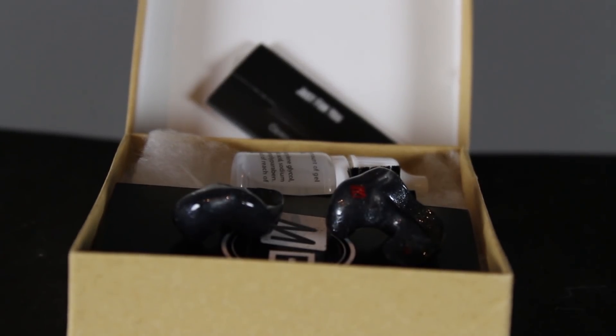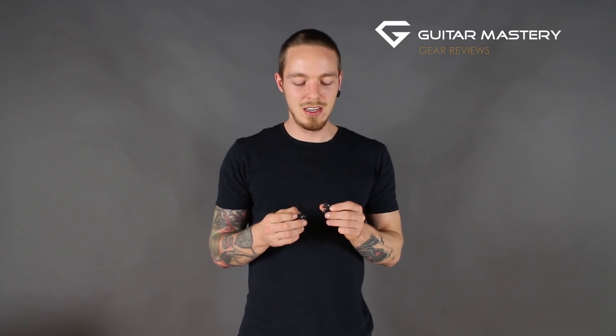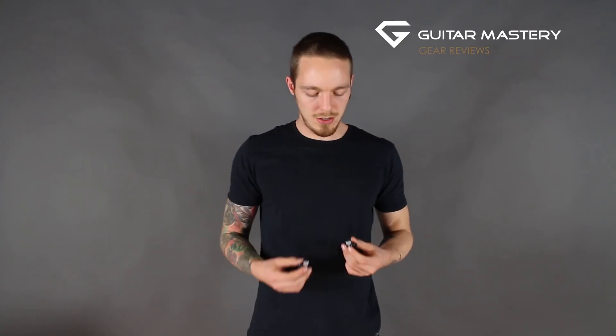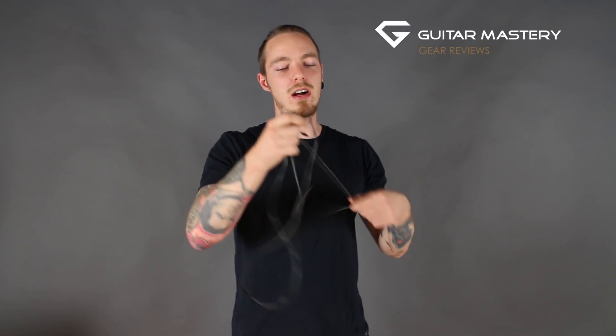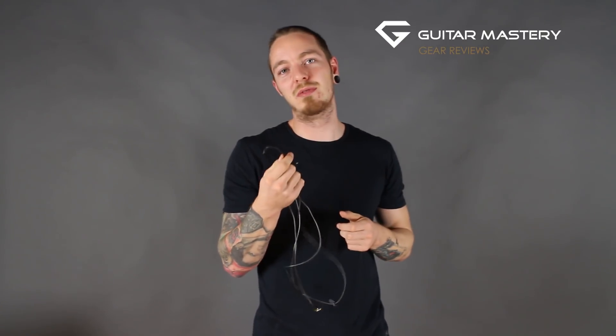You can also choose, like I did, to have custom impressions made of your own ears. I just went to an audiologist, had impressions made, sent them over and got them back — they are spot on perfect. Super comfortable and isolate really great. You can also have custom back pieces made. I had mine laser engraved with a little design so you can always know they're yours and personalize them, which is a super cool feature. As you can see, the memory wire goes around your ear, so it's super comfortable and you can make them fit so you don't even feel them.